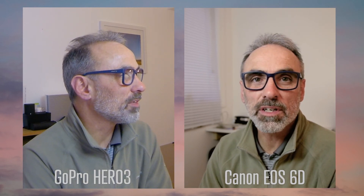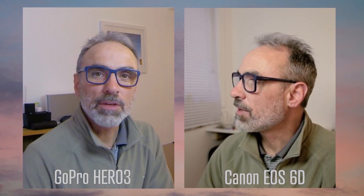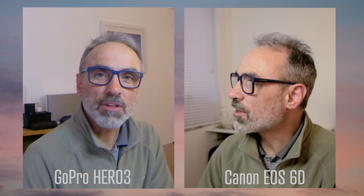Here I have both cameras next to one another — the Canon 6D on this side and the GoPro Hero 3 over there. As you can see, they both work very well together. Hopefully you found this useful and it might encourage you to find your old GoPro and make use of it within Ecamm. If you have any questions, please leave them in the comments and I hope to be able to help you.